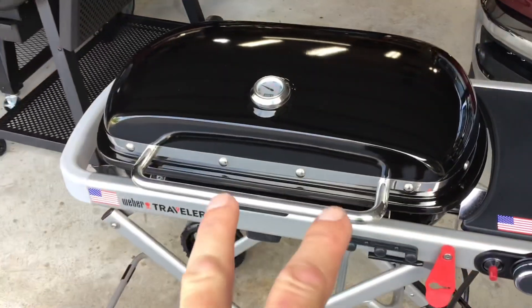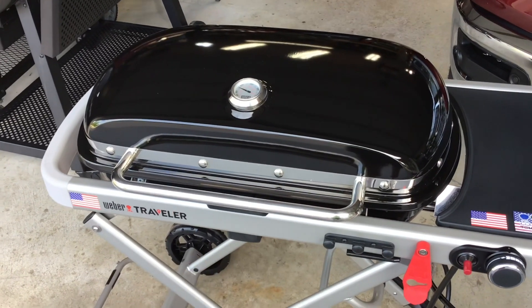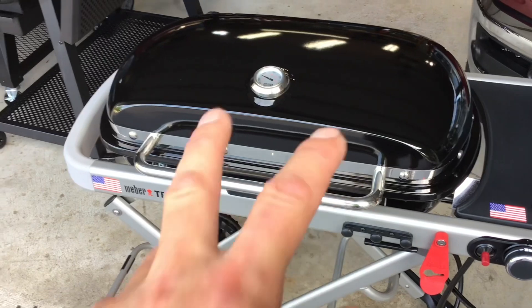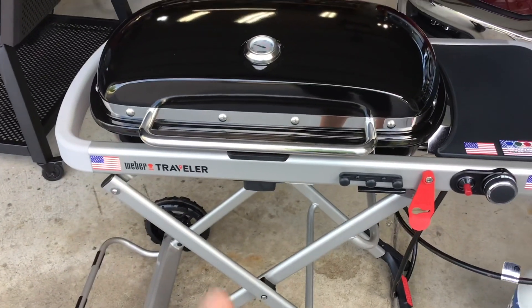I can get a 12-inch pizza in there. We're preheating right now — our take and bake calls for temps of 425°F, so we're going to give this ball five to ten minutes, get this thing up to temp, and see if we can make a take and bake pizza on the Weber Traveler.